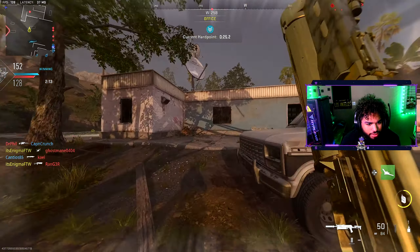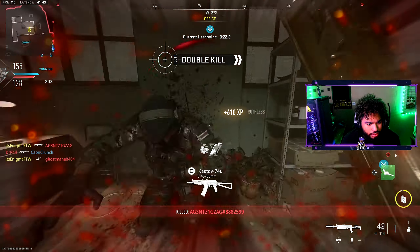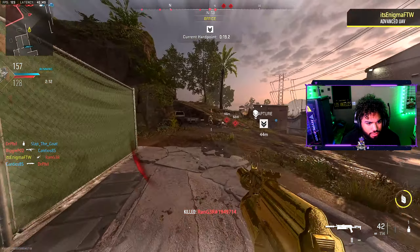I think we got the mastery challenge for that. Let me call this in.